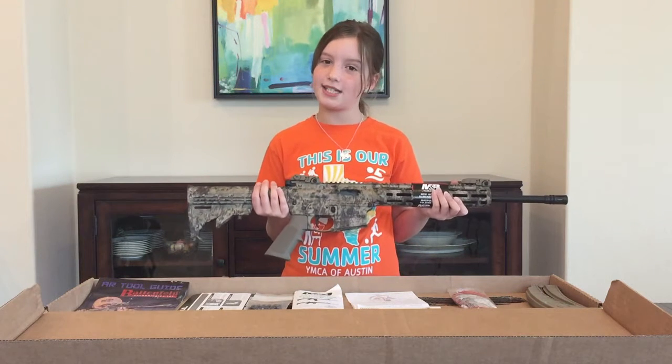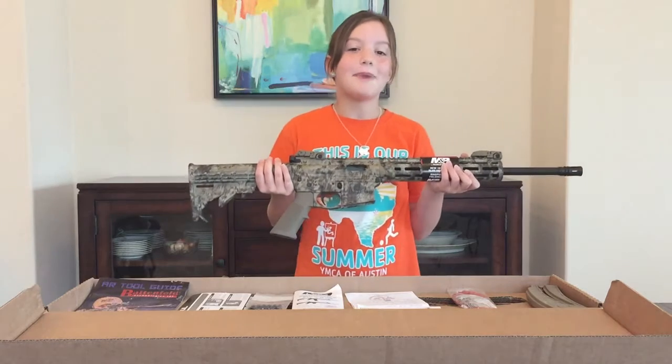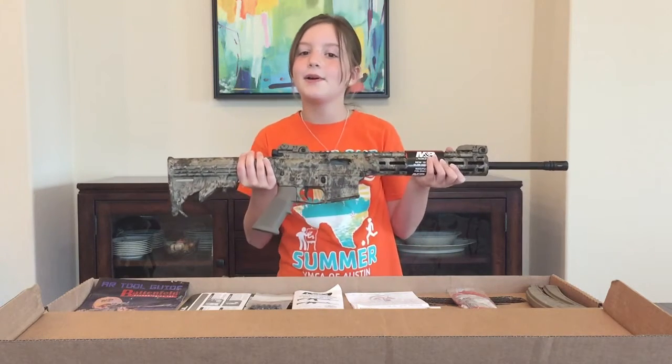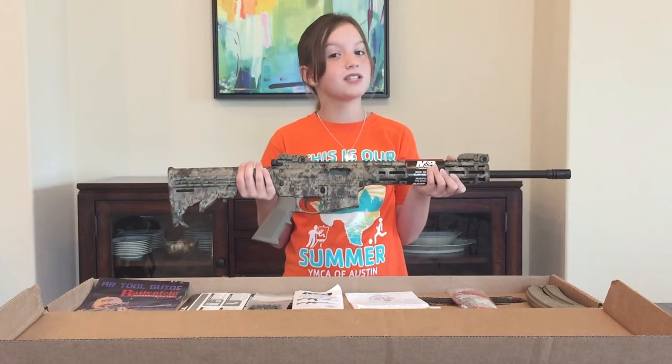This concludes my unboxing video on my new 15-22. My favorite part about this gun is the cryptic camo. We got big plans for this gun — we're going to videotape everything, so stay tuned.